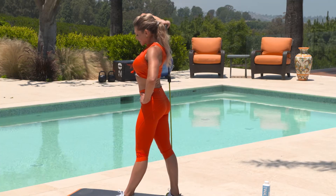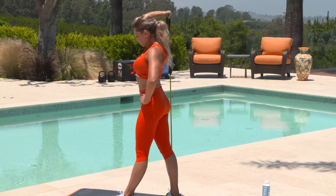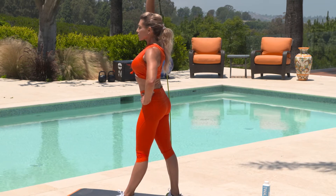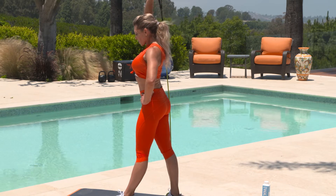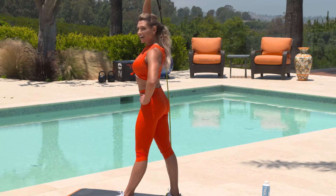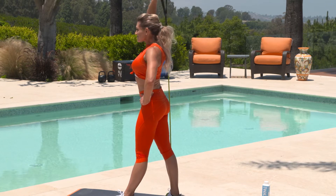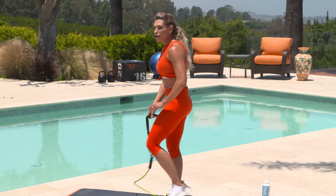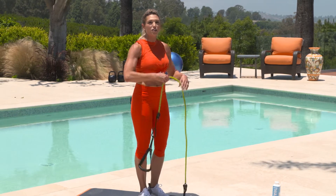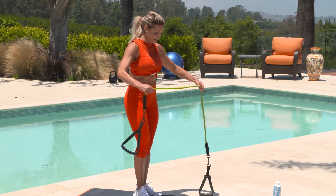Relaxing it down, resisting that band so it doesn't do the work for you. We're almost there. See if you can get a couple more — come on, and one more. Done. Great job on those — I know those are tough. The tricep is a small muscle, but it's one that controls all that wave under the arms, so we really want to work it.